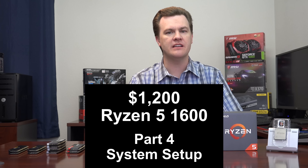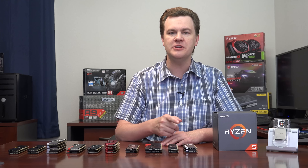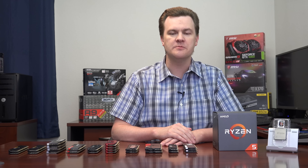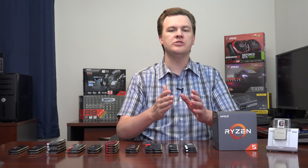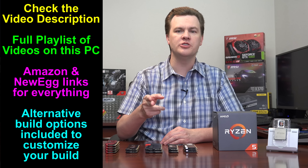Hello and welcome to TechDeals, part 4 of the $1200 Ryzen 5 1600 computer build video series — system setup. In this video we're going to be updating our BIOS, installing Windows, installing our chipset and video drivers, overclocking our CPU, and setting up the RAM to the proper speed. I'll also be showing you an AIDA64 stress test with this overclocked. The goal is to take our freshly built system and turn it into a safe working machine with overclocked settings that should be safe to use every day.